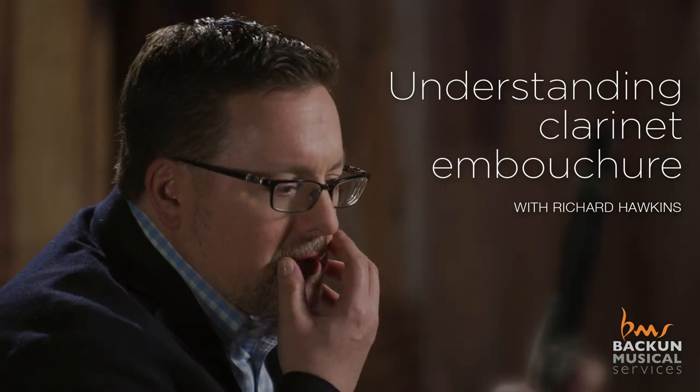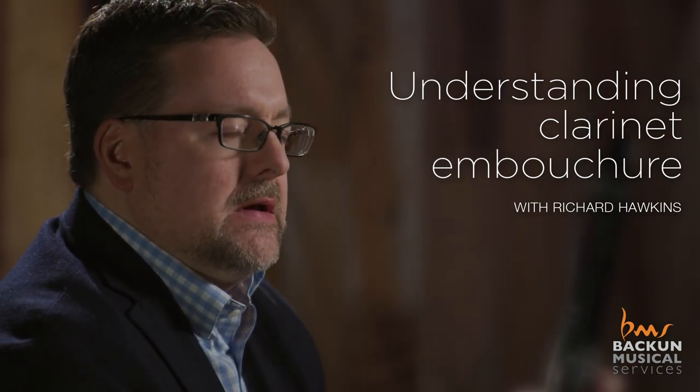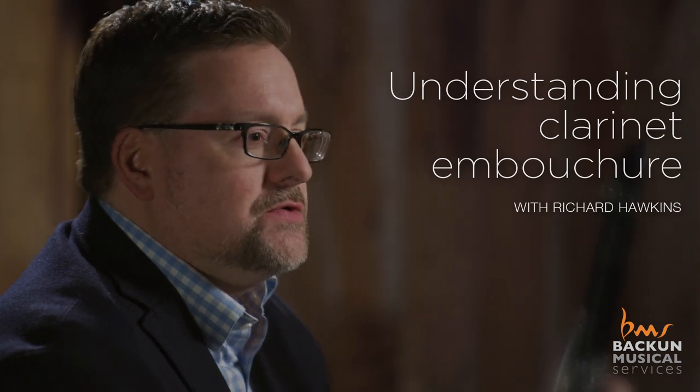The embouchure is the aperture of the mouth that controls the wind, it controls the articulation, and controls really 90% of the clarinet. There are various different ways of controlling the size and or the strength of the embouchure.